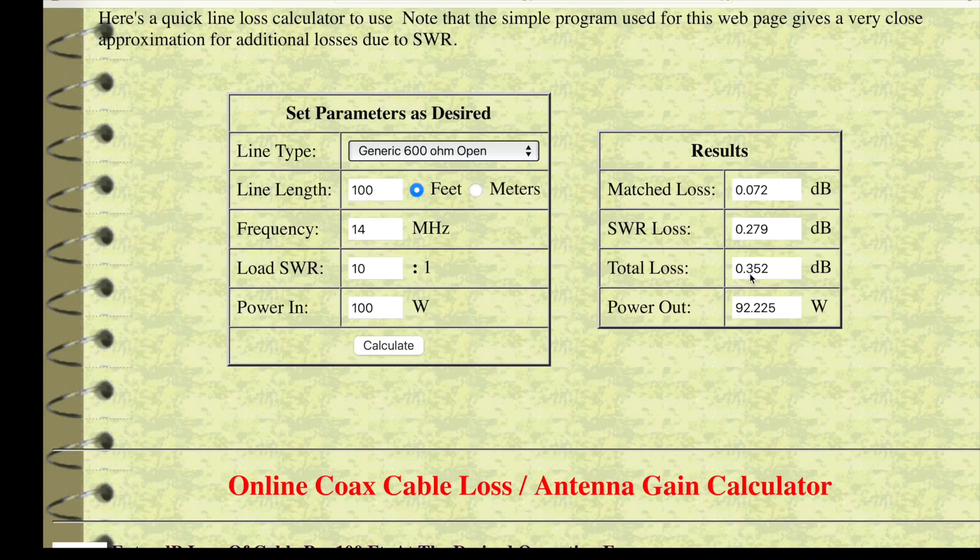Total loss is 0.352 dB — that's less than half a decibel. Think about that. You've got 100 feet of ladder line, 14 megahertz, SWR of 10 to 1, and the SWR loss itself is about 0.3 dB. It is insignificant.